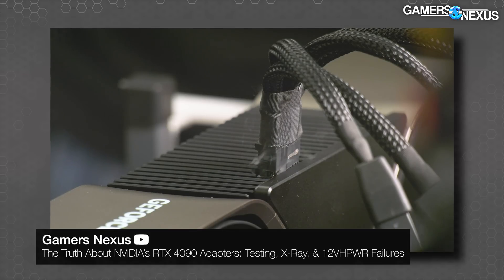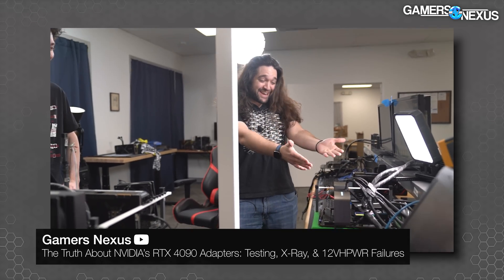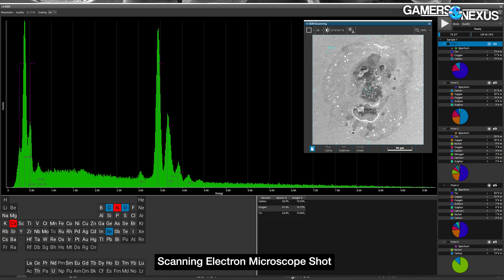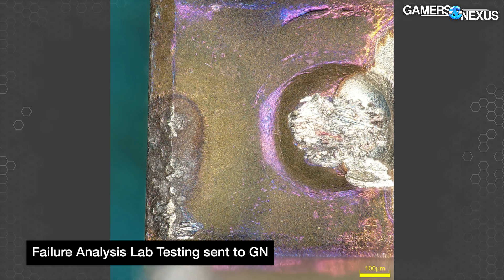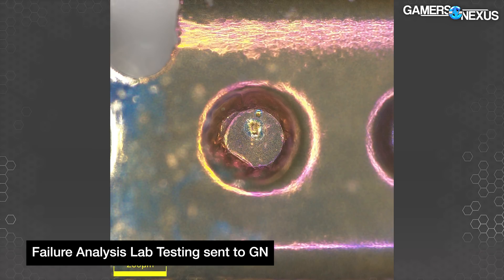If you missed our video on the 12-volt high-power connector testing, you should absolutely watch it. It had a lot of really cool data and testing, including X-rays and scanning electron microscopes. Huge shout-out to the testing lab that helped us do that.